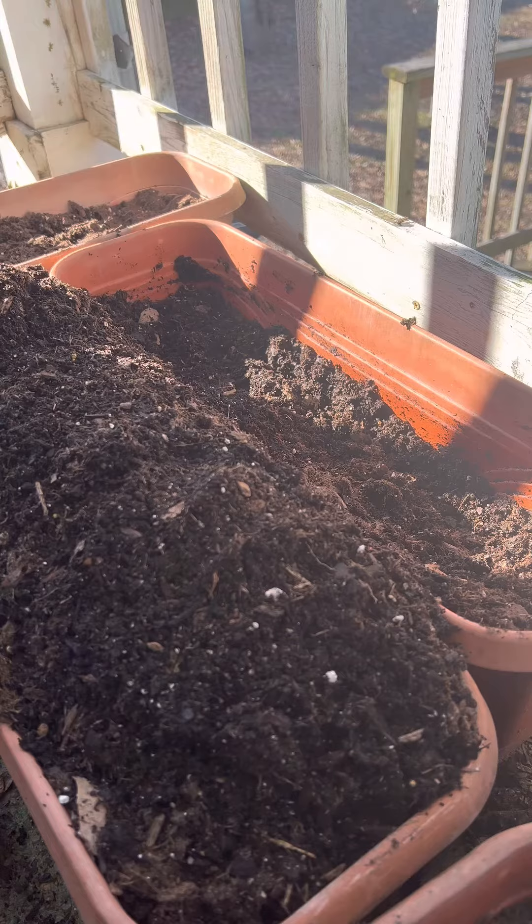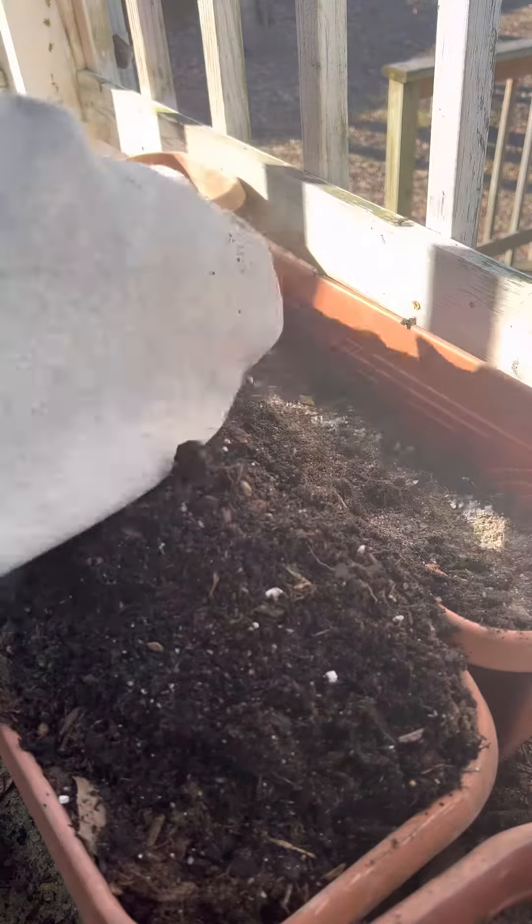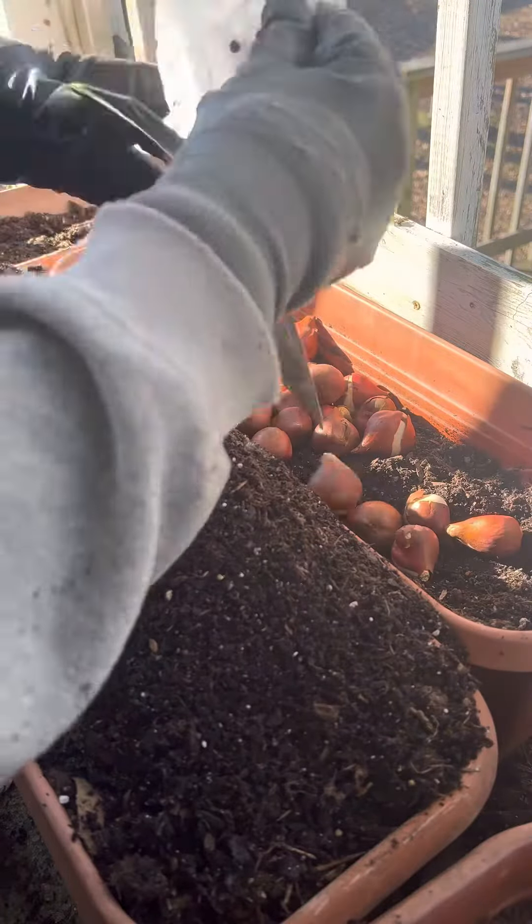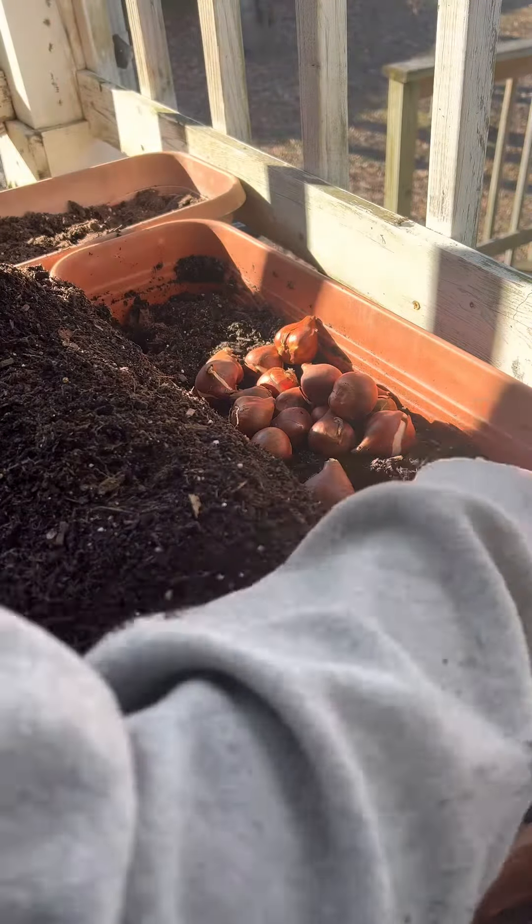If I'm not mistaken, I have six containers that are two and a half feet and I have two containers that are three feet, but I only had enough to fill one of the three-foot containers.